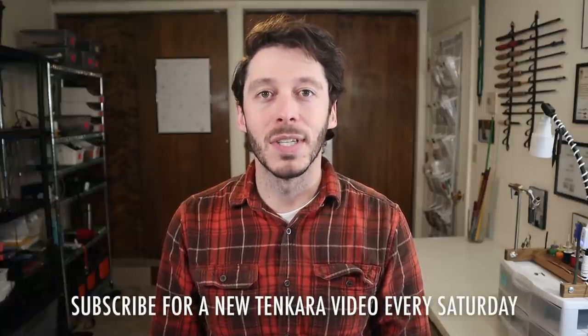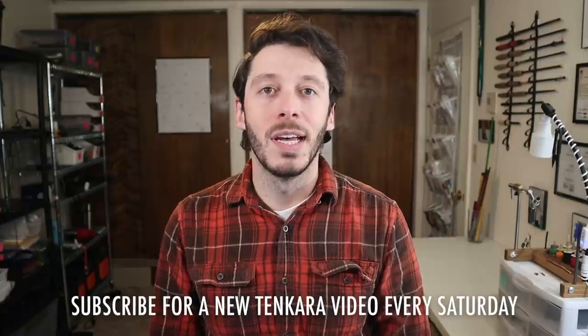Hello everyone. It's been a while since I've made a video talking about the different Tenkara rods I use, so I thought the start of a new year would be an appropriate time for that. I'm going to be going over all of the Tenkara and Tenkara adjacent rods that I have and use. When I say Tenkara adjacent I mean Keiryu and Seiryu rods — fixed line rods that I use for my Tenkara style fishing.